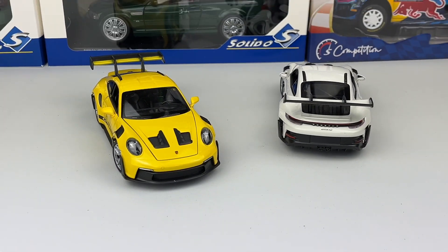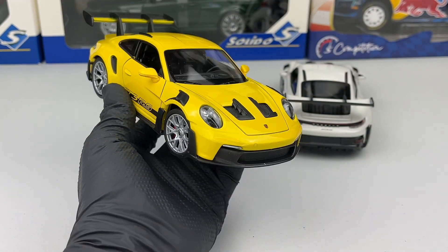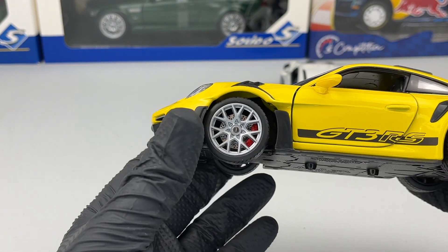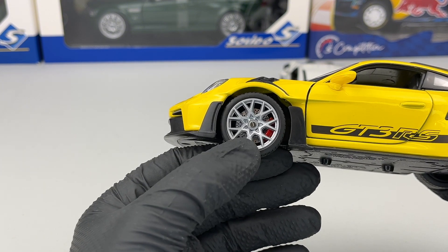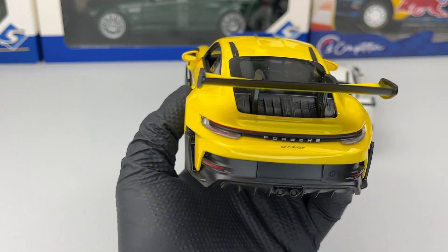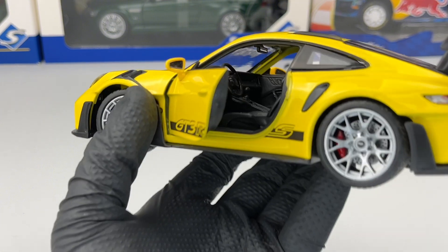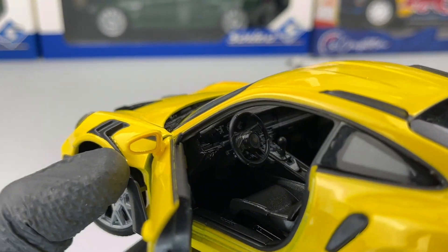Let's check out the yellow one as well. In the front everything looks pretty good — we have the same wheels. I would love a different wheel color but that's just my opinion. In the back everything looks pretty much the same, and the interior is mostly identical.